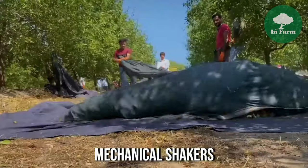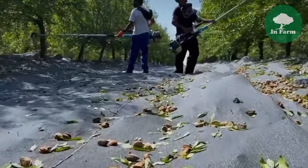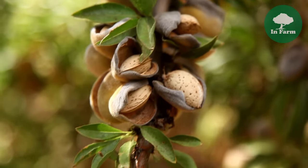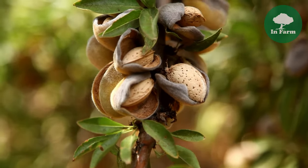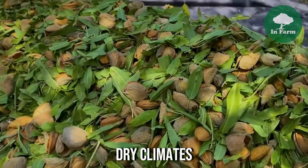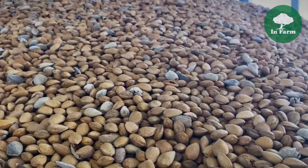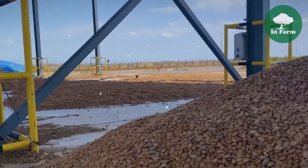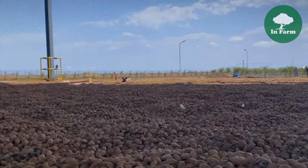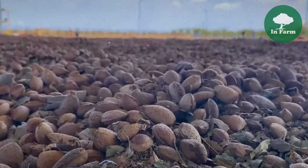Harvesting almonds involves mechanical and manual methods, with shaking being the primary technique. Specialized mechanical shakers vibrate the tree trunks, causing almonds to fall to the ground, where they are collected using sweepers. Care is taken to ensure only mature almonds are harvested. In regions with dry climates, sun drying is common: almonds are spread out in the sun for approximately a week to reduce moisture content, preventing mold and spoilage during storage, while also imparting a desirable flavor profile.